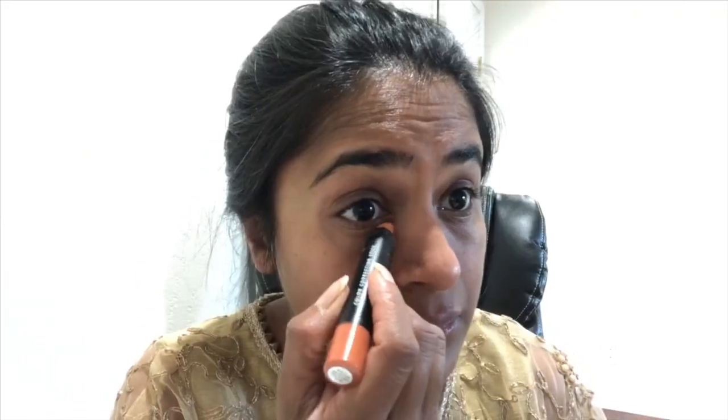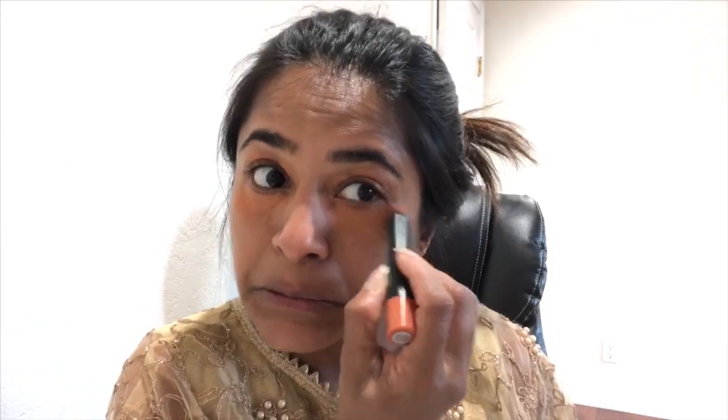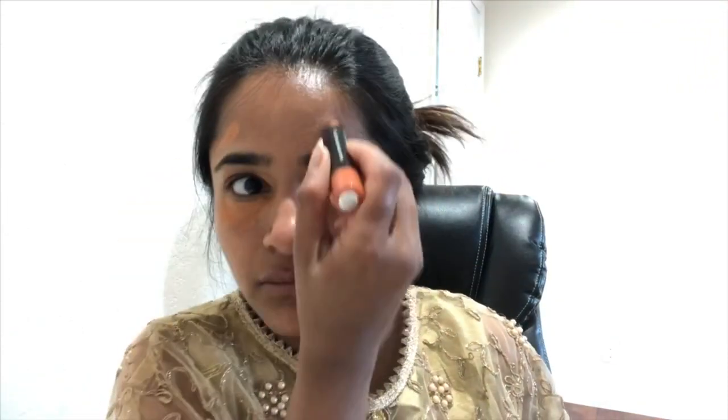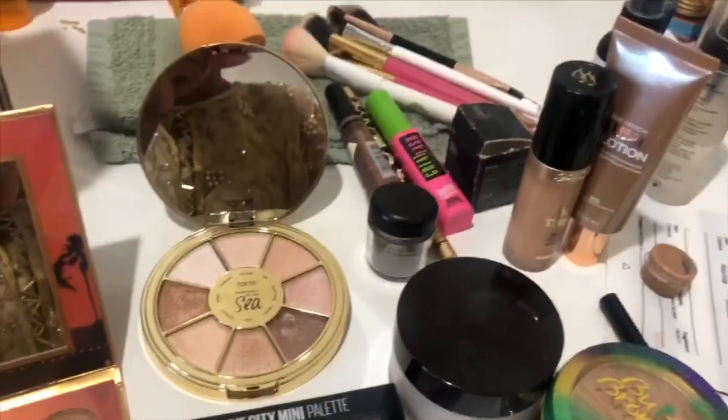Step six, I'm applying this e.l.f. color correcting stick in a deep orange color. In my previous makeup videos I've talked about why to use a color corrector, which color to use, where to apply it, and what my problem areas are, so I'll avoid repeating that — go check the previous videos out. After dabbing it a little and while I let the color corrector settle, let me show you the makeup products laid out in front of me that I plan on using today.